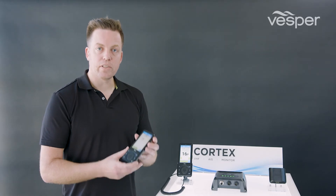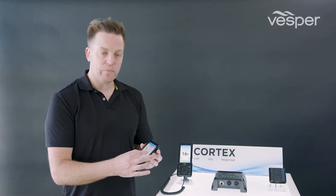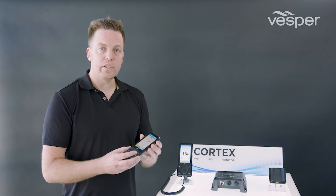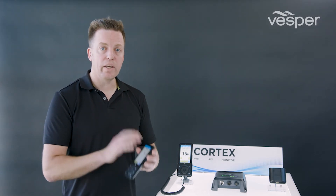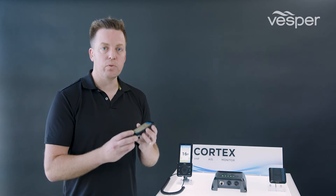The LCD screen is a capacitive multi-touch screen which provides normal gesturing for pinch zooming and panning. Not only is it designed for wet use — so when water droplets land on the screen it won't self-activate — but when they are on the screen you can still use the device. It's also designed for use with gloves on.